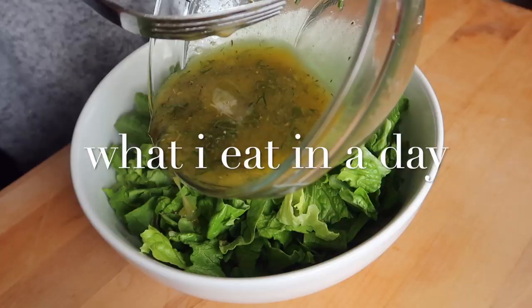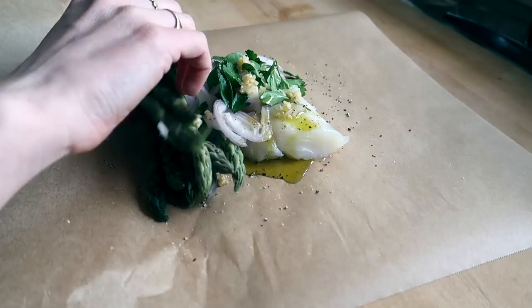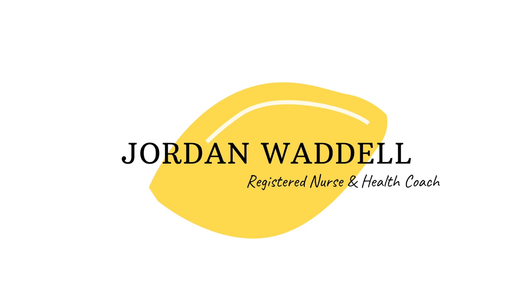Hello everyone and welcome back to another video. Today I'm sharing another what I eat in a day inspired by the Mediterranean diet. I really enjoyed filming the last one — it helped me get out of a rut and try some new recipes. I'm so inspired by the ingredients and the health benefits of the Mediterranean diet, and I'm really excited to share these new recipes with you.